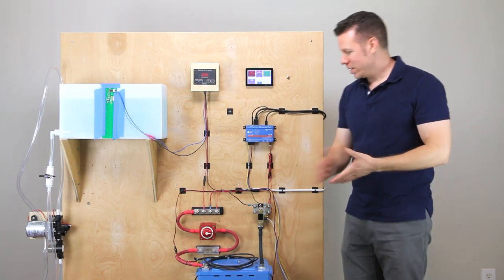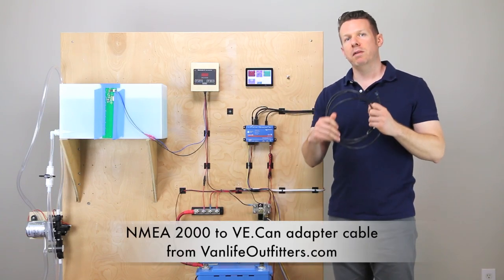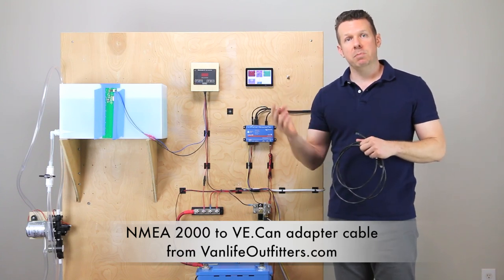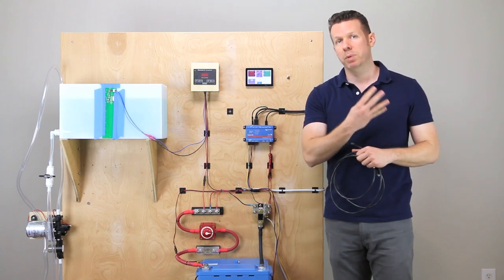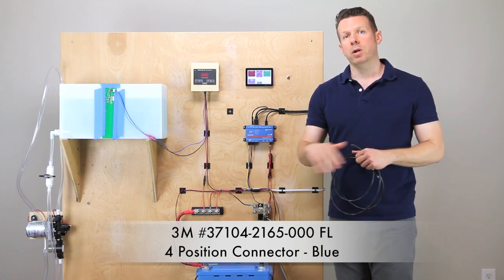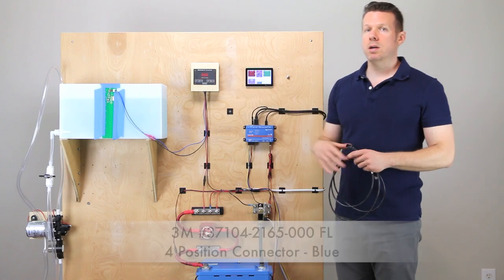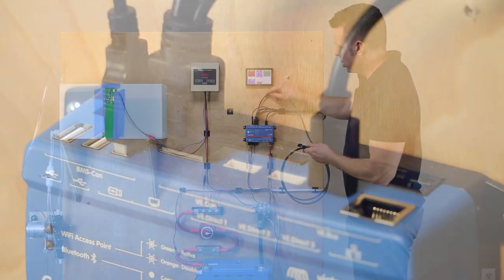So let's go ahead and connect this. I have a special cable that I got from Vanlife Outfitters. It's ethernet on one end — an eight-pin RJ45 connector — and on the other end it's a four-pin special connector from 3M. I'll put the part number down below. We've got to go from eight-pin here to four-pin here, and let's go ahead and plug this in so you can see it operate.